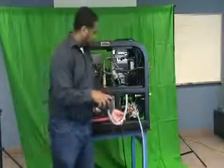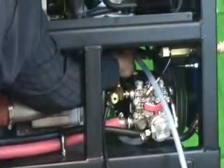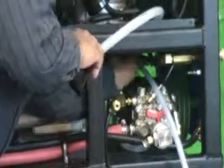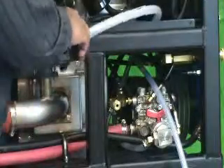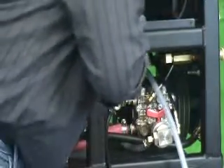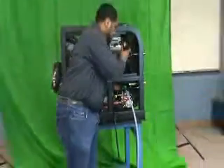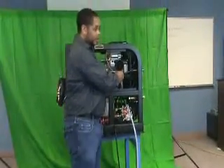To fill, we recommend you use a funnel which has a hose attached to it. The oil fill cap can be located on the top of the pump here. Remove the cap and route the hose through the machine. This can be done from either side of the machine. Route the hose into the oil fill hole and fill the pump using about a third of a quart of oil.